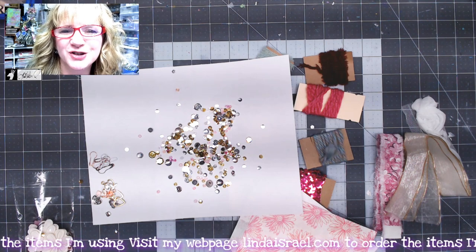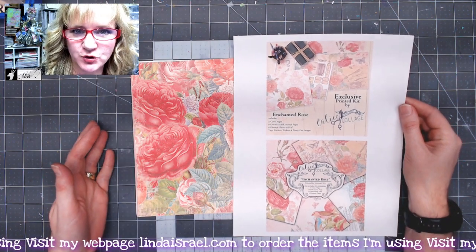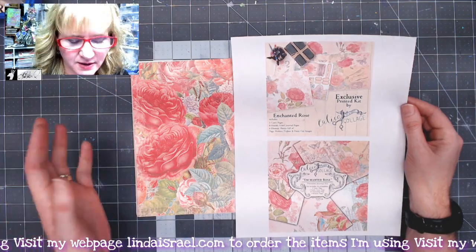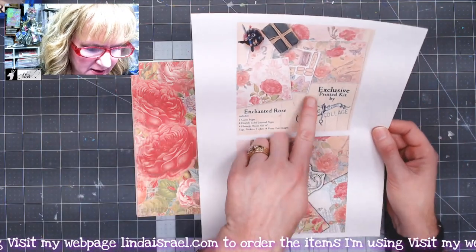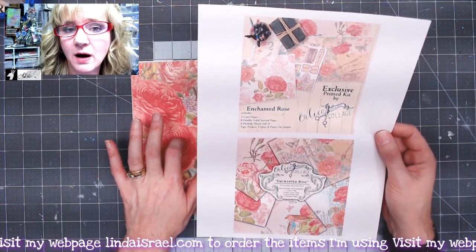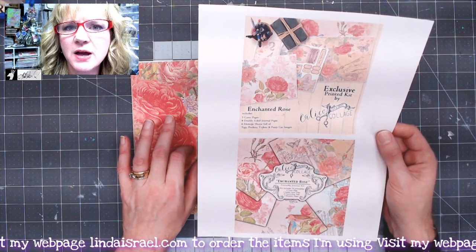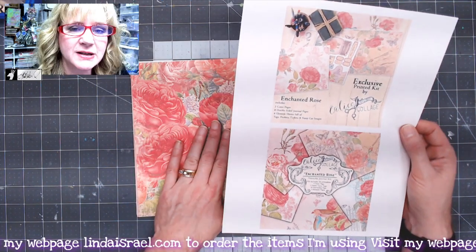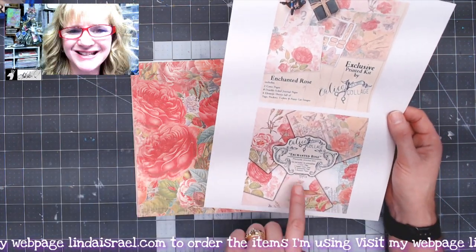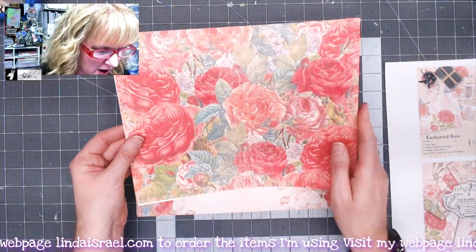Now let me show you the next items you can optionally purchase. The next add-on options are what I call the large journal kit. You can choose to get this as an exclusive printed kit on 100 pound cardstock — I've printed this on my home printer so you can see what that looks like — or you can get it as a digital download.